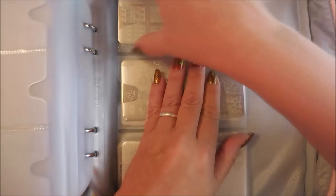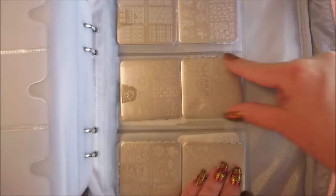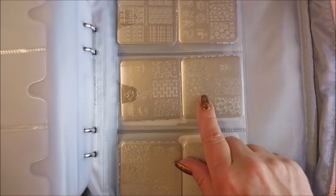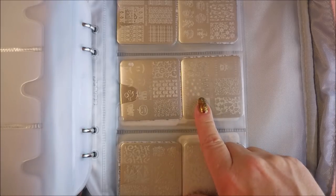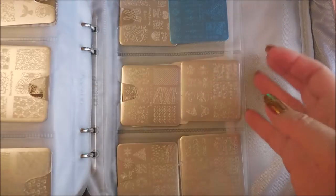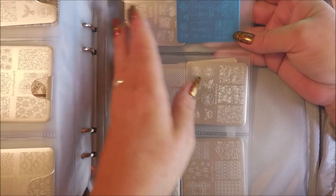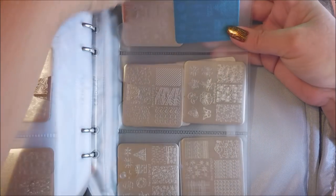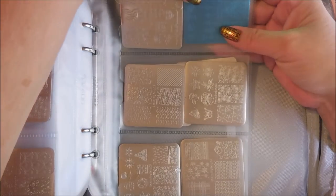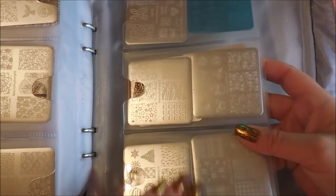I had a few plates that were just kind of odd-shaped, so I took some of the medium sleeves — these are the mediums, they're rectangular. This is a whole sleeve and I've slid two of these square ones in: these are the Beauty Big Bang ones, which are just a tiny bit bigger than the Bundle Monster square ones, so I've layered them in here. I've got a couple more Born Pretty ones that didn't quite fit either, but I didn't want to split anything open or tear anything up, so this is how it's going to work for now.